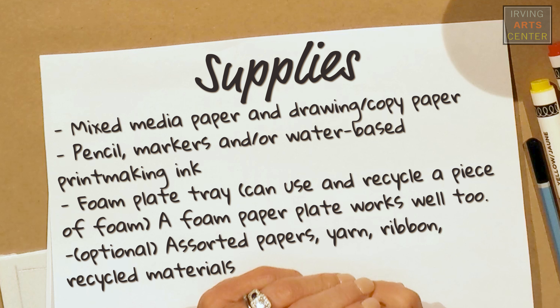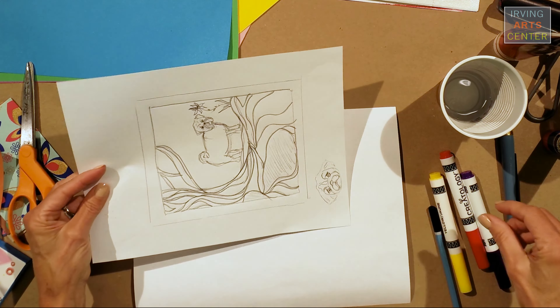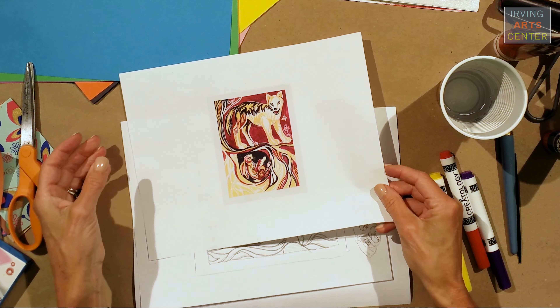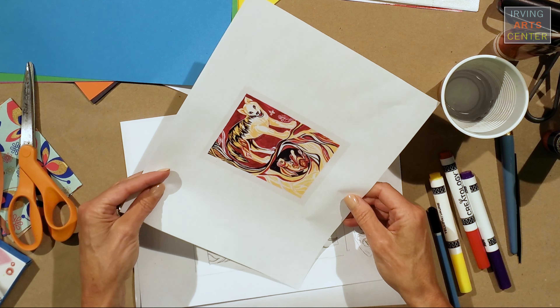Here are some of the supplies that you will need for this lesson. The first thing that we need to do is plan out our project, because we want to do a sketch on paper first, and then from that sketch, we're going to go right into printmaking. I have a little drawing here, and it is based on one of Ashley Bryan's exhibition pieces from his book that he illustrated, Lion and Ostrich.